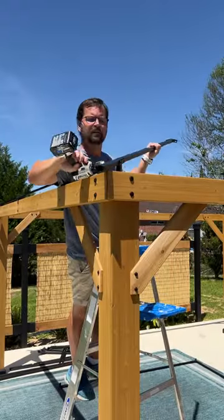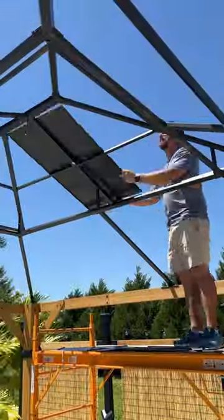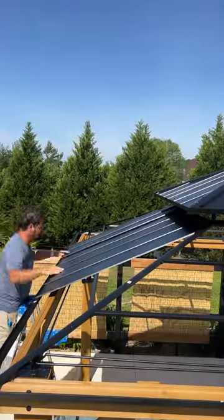From here on out, I was pretty much a one-man show. Over the next couple of days, I worked on the gazebo here and there while entertaining my parents. My babe was busy with her 9-to-5, so I took my time, enjoyed the weather, and built a beautiful gazebo.